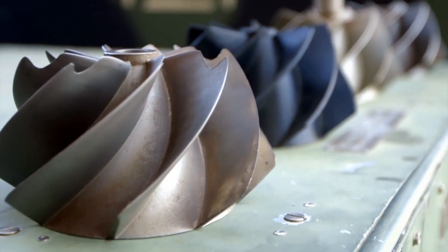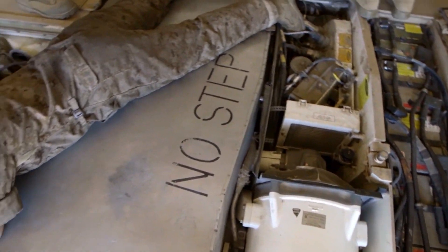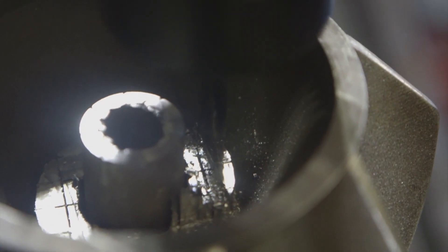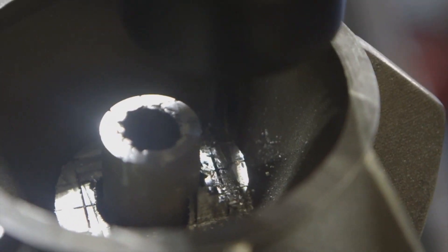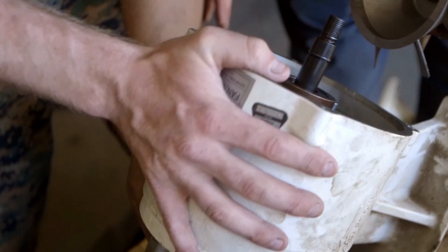We were able to print one out of plastic and run it on the tank engine. We wanted to ensure that we had the most accurate product, so we took the metal fan and sent it out to get laser scanned for accuracy. We took that file back, ensured it was in compliance with form, fit, and function, and then we sent it out to get metal 3D printed.